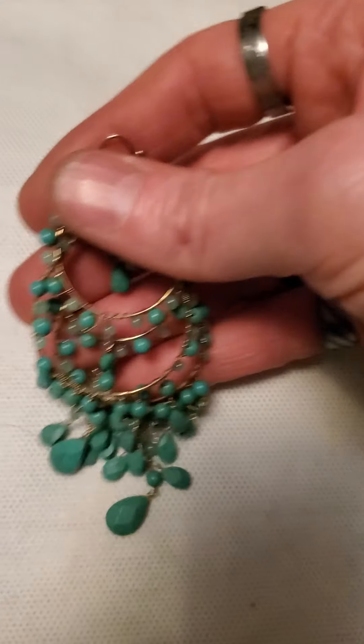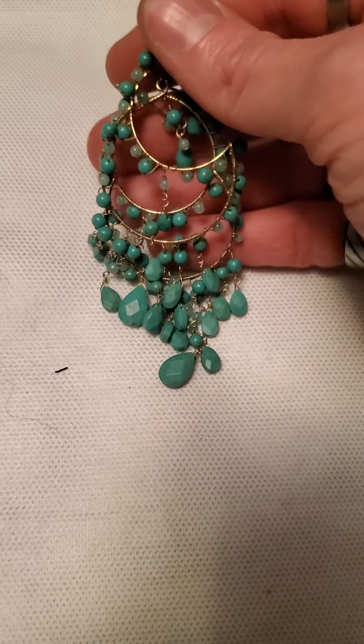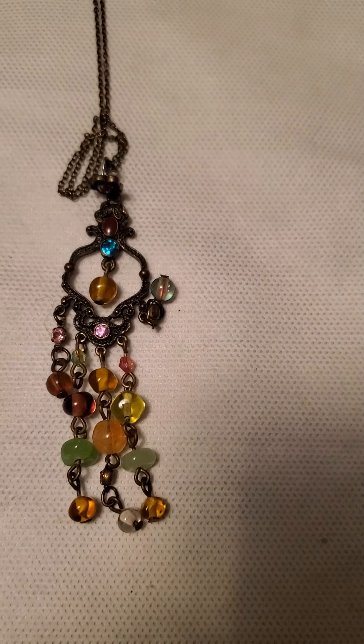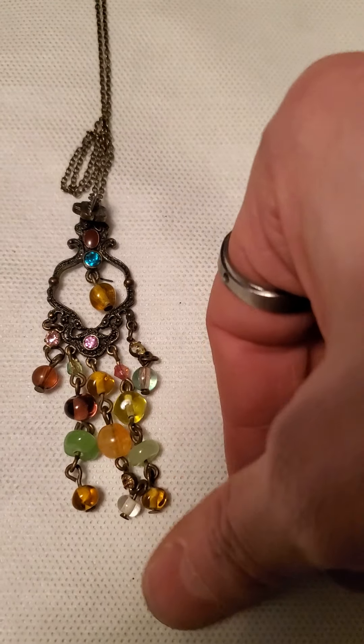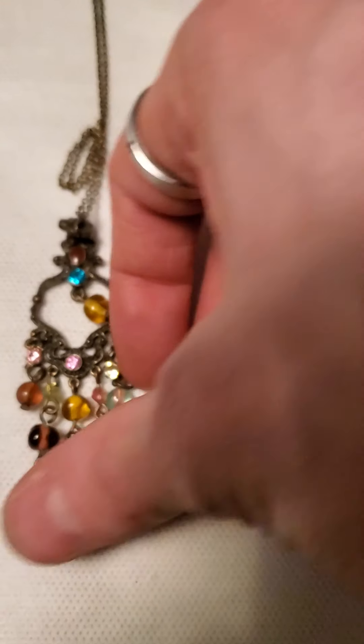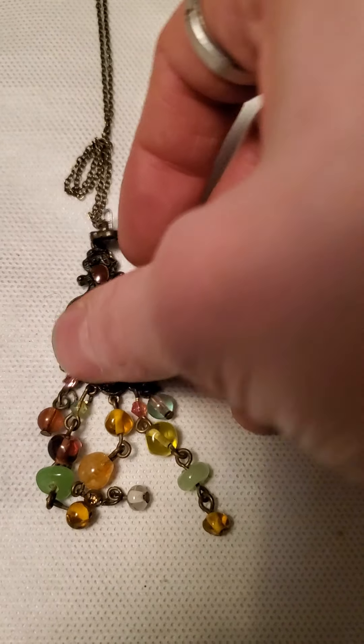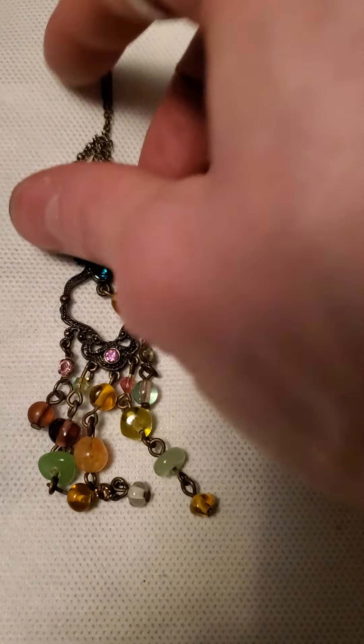And then these little gold tone vintage tin earrings. And then we have these with the turquoise on them. And then I made this one here as well — all kinds of different glass and rhinestones on there.